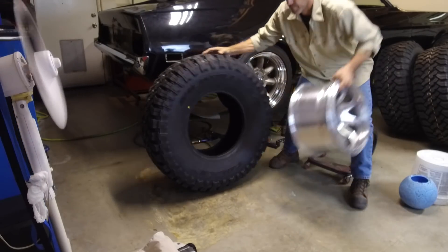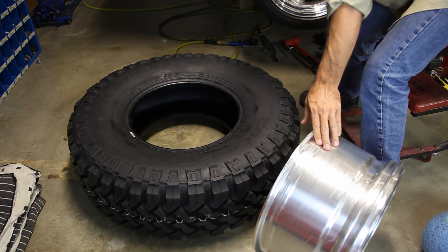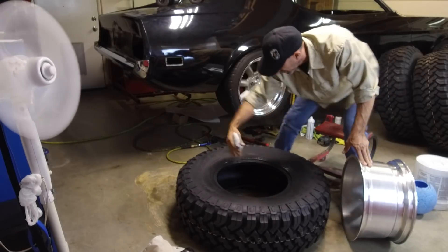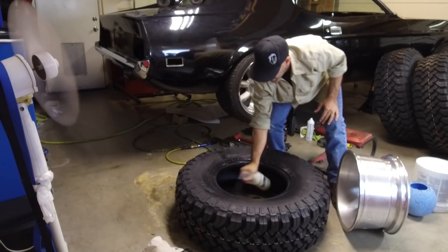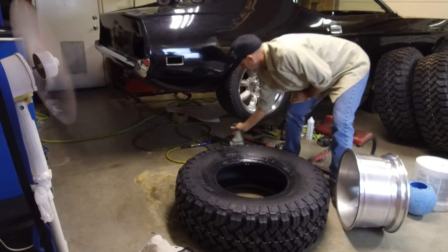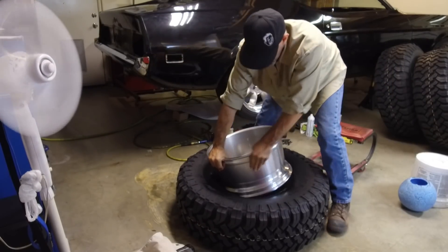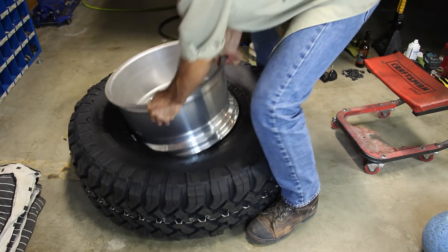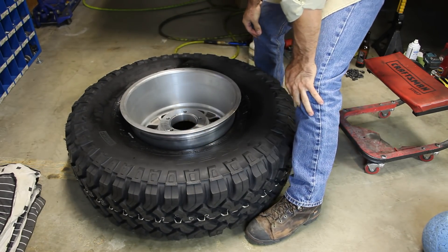What I'm gonna do now is simply flip that down. I have a little bit of soapy water in a spray bottle here and I'm gonna spray a little bit down there. Since I know I want the wheel facing out with those letters, you just kind of persuade it into the rim like that. That wasn't so bad.